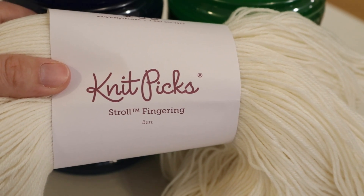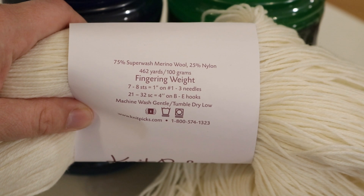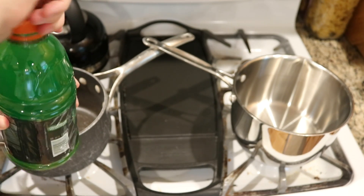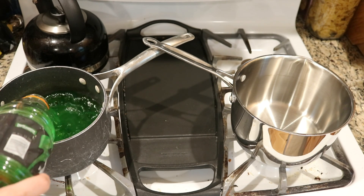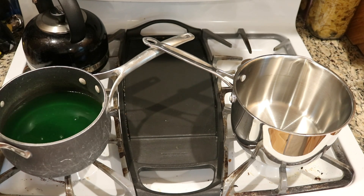Today I am using Bear Stroll fingering, which is 100 grams of yarn. It is a superwash yarn — 75% superwash merino and 25% nylon. Just like Kool-Aid, Gatorade has citric acid in it, so there should be sufficient acid in this drink itself to help us dye the yarn.